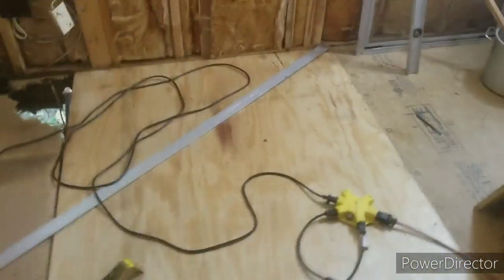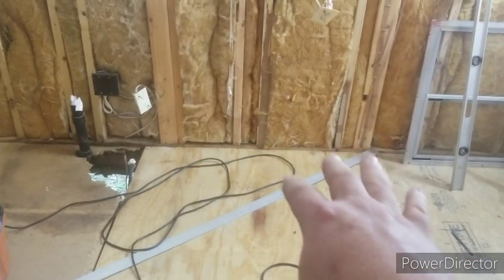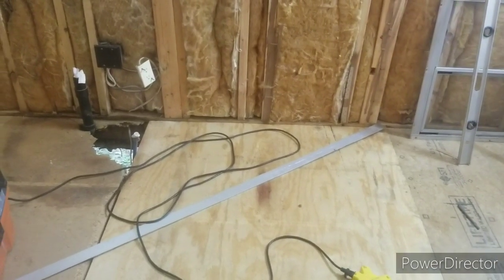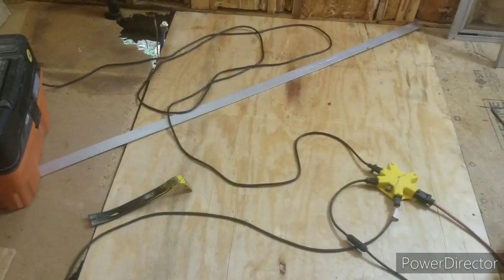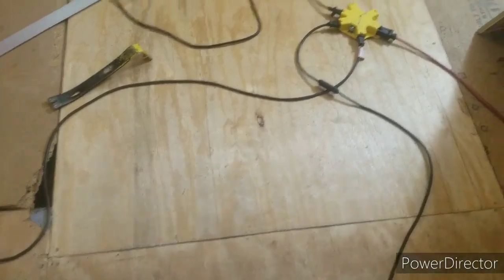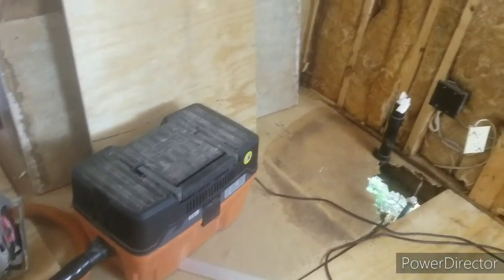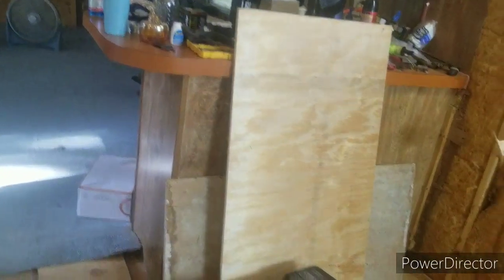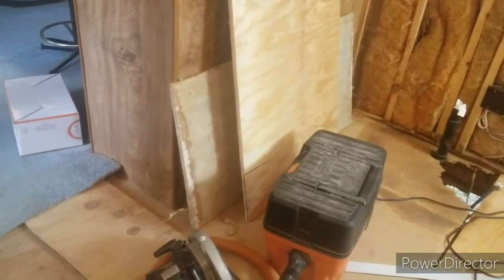It took longer to drink a cup of beer than it did to put this section of floor in — why can't they all go in this easy? The old floor underneath this wall was so good I just couldn't get it out, so I went in as far as I could and it slid right in. Easiest one I've ever put in. Now I've got to tackle this built-in and it's going to suck because I have to clean off all this stuff, take everything out, and hopefully unscrew it from the floor and wall.